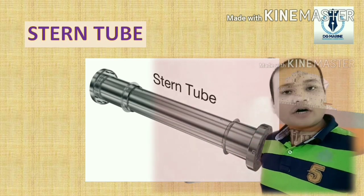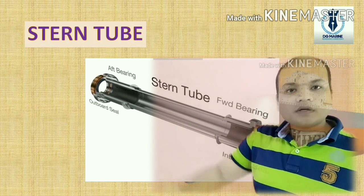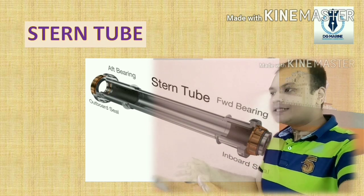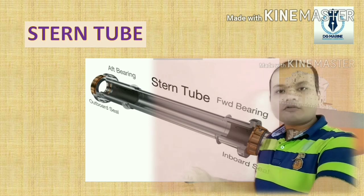As you can see in the diagram, this is the hollow tube, and this is the cross-section of the Stern Tube. In between there is a bearing, and from the sides there are two seals — inward seals and outward seals — which restrict the flow.